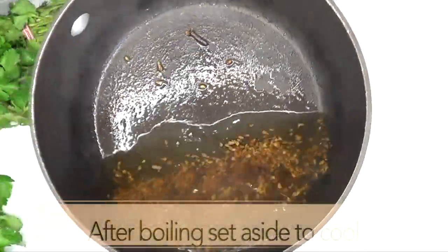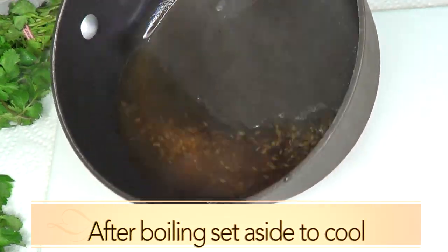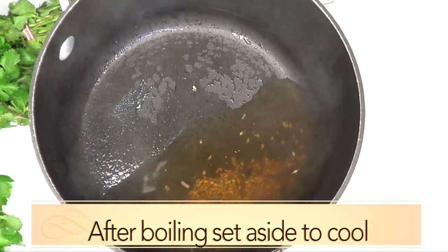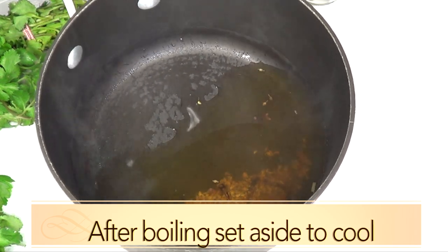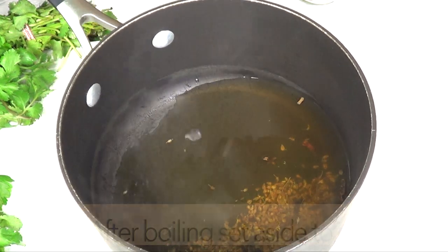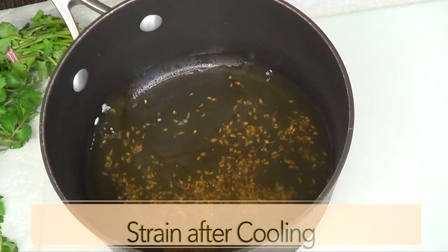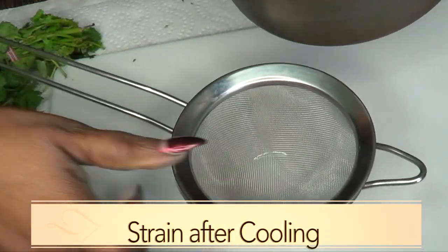Put this on the stove and boil for about 10 minutes. After boiling it will have reduced down, and it's definitely going to smell really wonderful. Set this aside to cool — you can set it aside overnight if you choose. Once the anise and clove water has cooled, you're going to strain it.